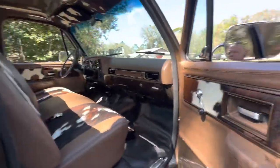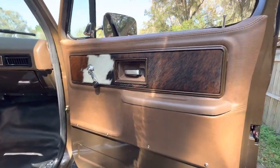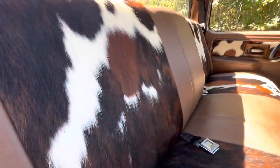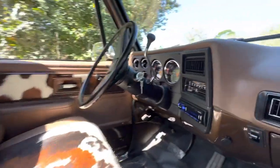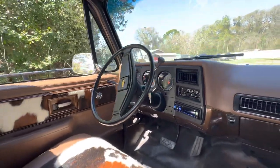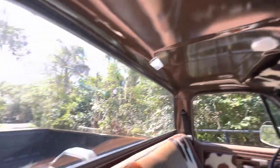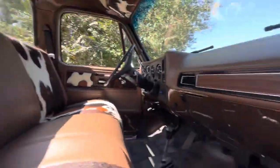We did the door panels — like cowhide, see. Seats. There's the dash, all done. Visors. Solid rear glass, all new rubber.